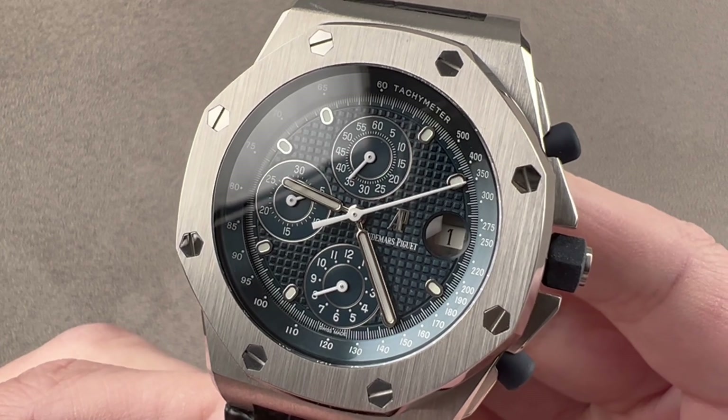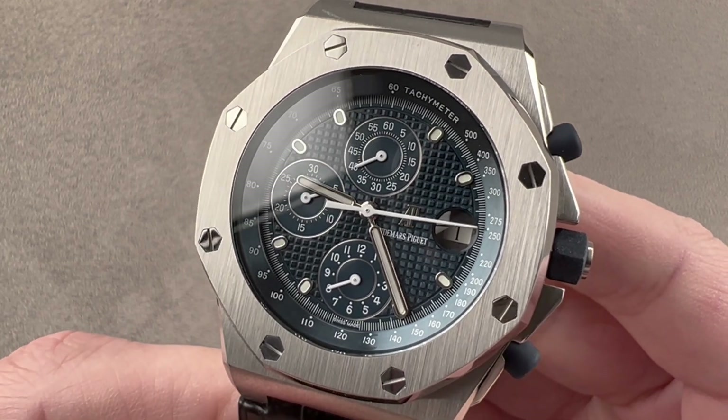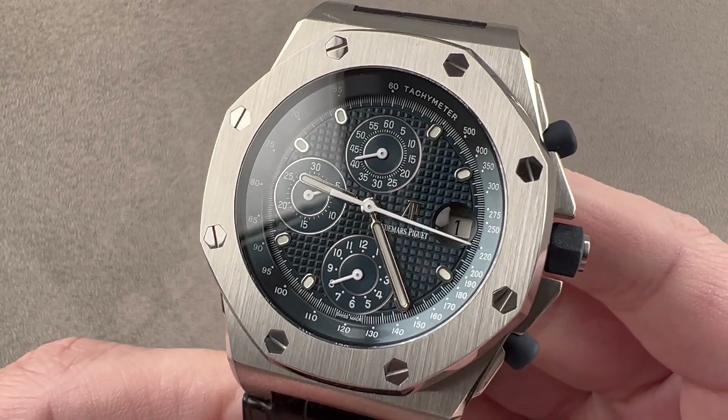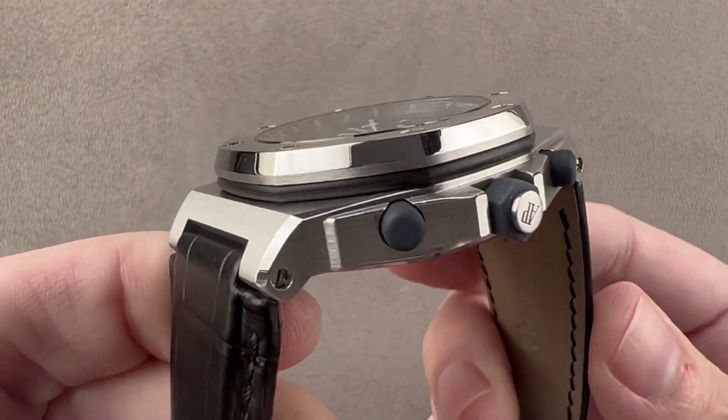Today we're discussing the original version of the Audemars Piguet Royal Oak Offshore. This is the reference 25770ST. The 770 was the original strap-clad model.